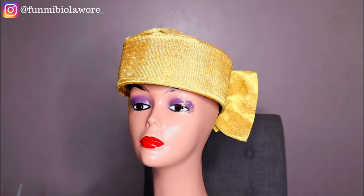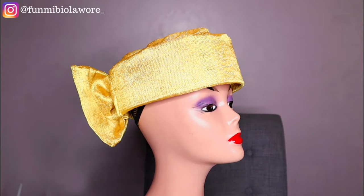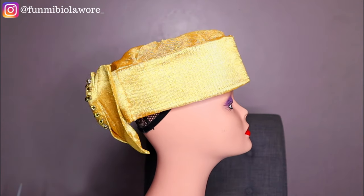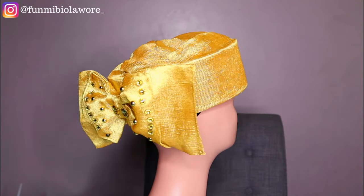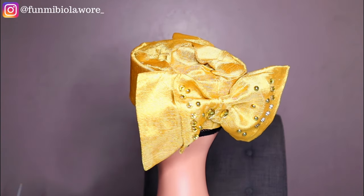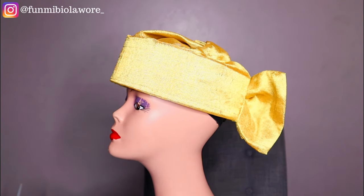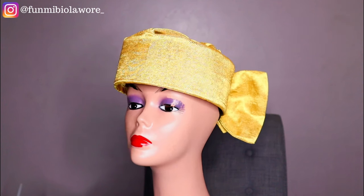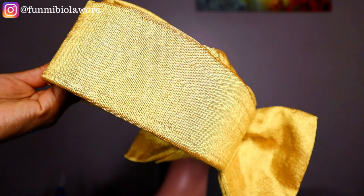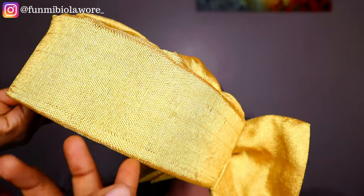Hey girl, welcome back to my channel! Today we'll be making this gorgeous Zara cap with the double bow detailing behind. I got a request from a client recently to make this for her for a particular outfit, and I thought to film the entire process because I knew my YouTube family would definitely be interested in something like this.